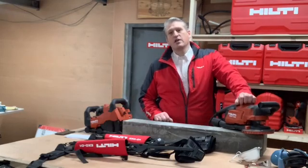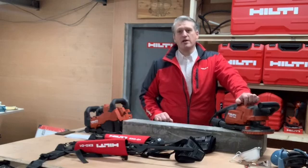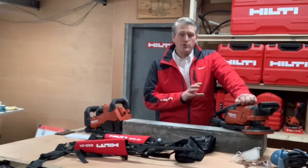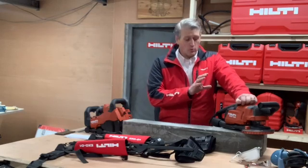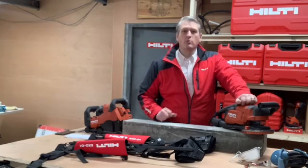Now what a great bit of kit this is — it's been a real workhorse over the years and a firm favourite of many, as well as myself. Well, it's hard to improve on perfection but I think we've done it. With the new innovations we've added, you can keep smashing out the work with the new DGH 150, so let's have a look around it and then we'll see what it can do.